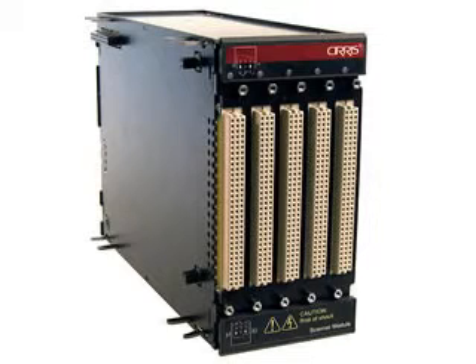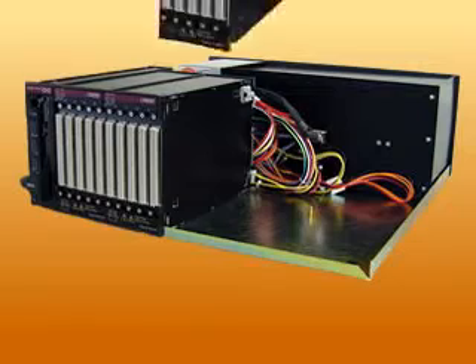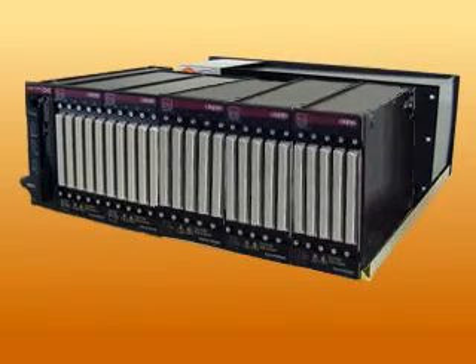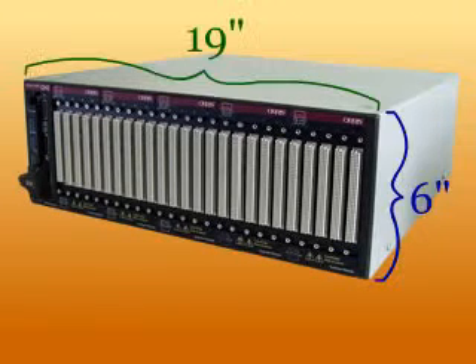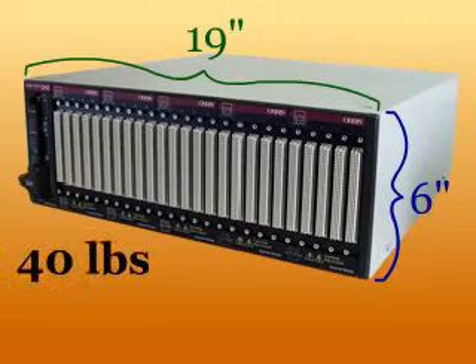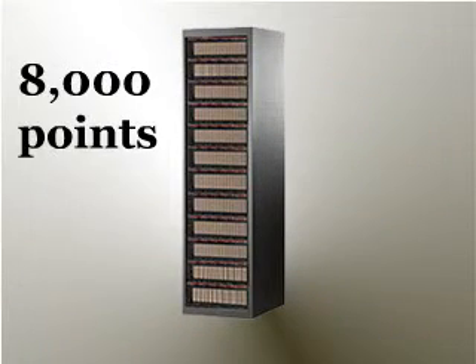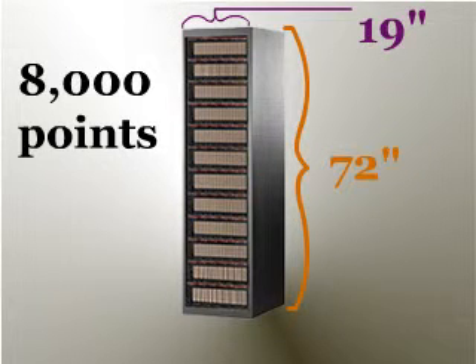The CH2 is the most compact high voltage wiring tester on the market. Each scanner module has 160 test points. Each scanner chassis accepts up to 5 160-point modules for a total of 800 points per chassis. An 800-point scanner unit is only 6 inches high and weighs just 40 pounds. Just imagine over 8,000 high voltage test points in a standard 19-inch relay rack, 72 inches high.